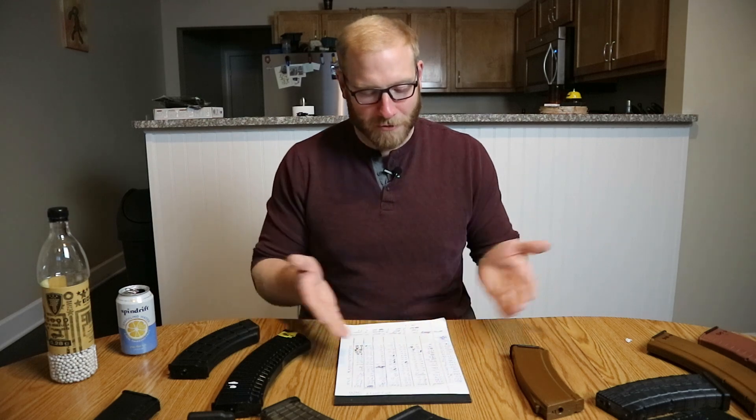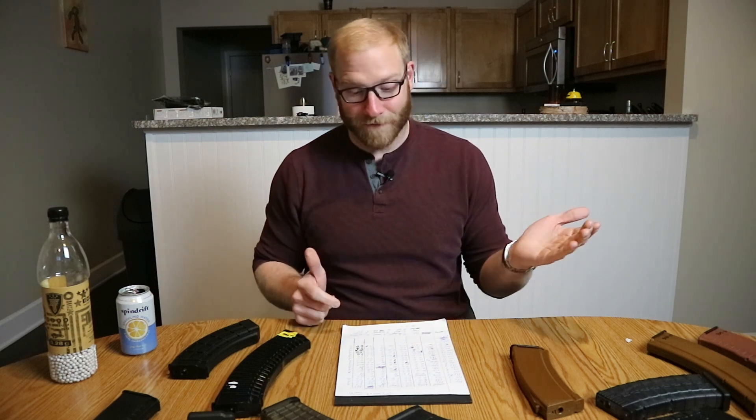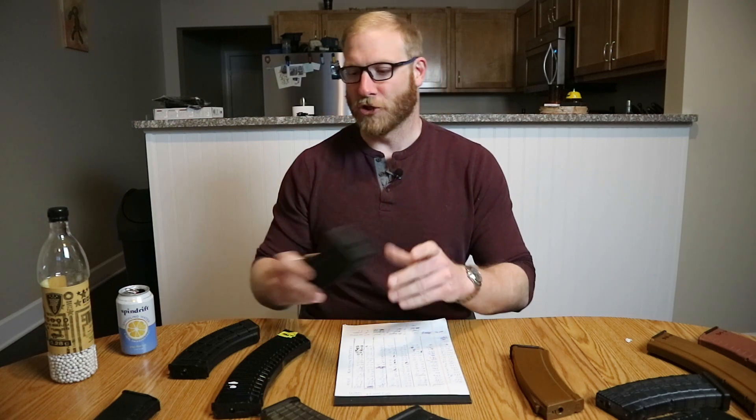The Syma mags are generally pretty close to their stated capacity, with a little bit of wiggle room, but they fit and they feed with your Syma gun. The E&L and LCT mags also worked. Overall, Syma actually has pretty good luck with most of the AK mags on the market in terms of compatibility. The ones that definitely do not work well with the Syma are the Blue Box mags — the follower was broken and it had a good amount of wobble, which could potentially cause issues.